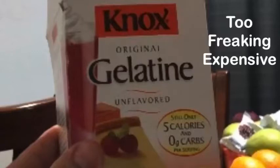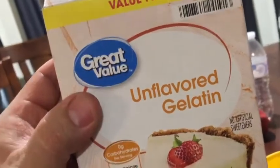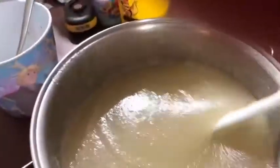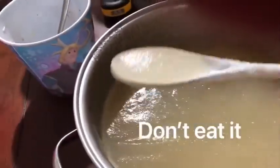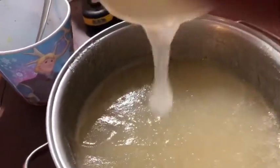Everybody uses Knox gelatin but it's like $12 for 8 ounces. I got the Great Value brand and it does the same thing and it was five bucks. You're gonna pour an ounce of the gel into a cup of water, stir it up real good till it looks like applesauce. Each one of those packets is a quarter of an ounce, so you're gonna have to use four packets to get an ounce — but don't eat it, because it's not really applesauce.